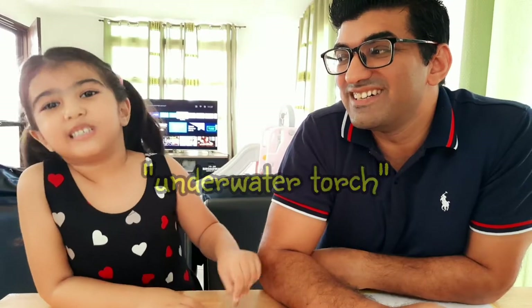Hello guys! Today, we're gonna make an underwater torch!